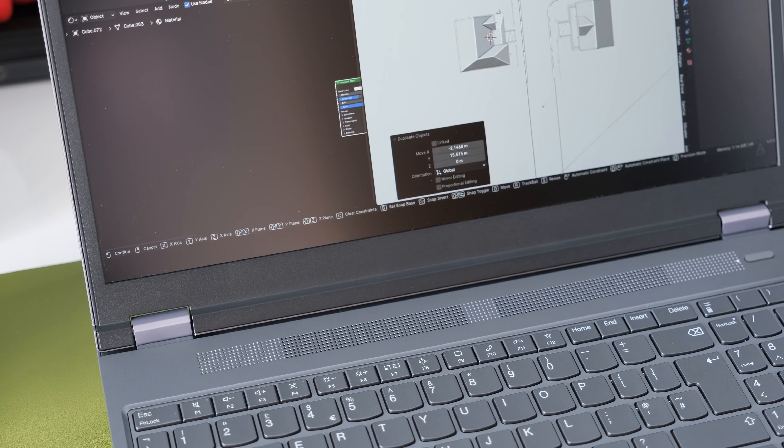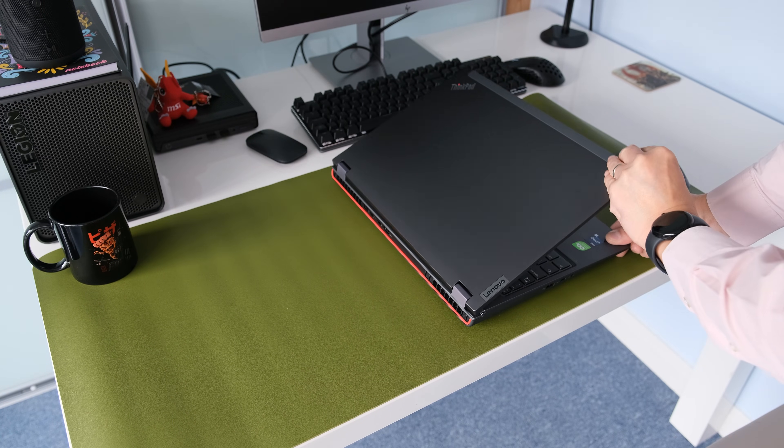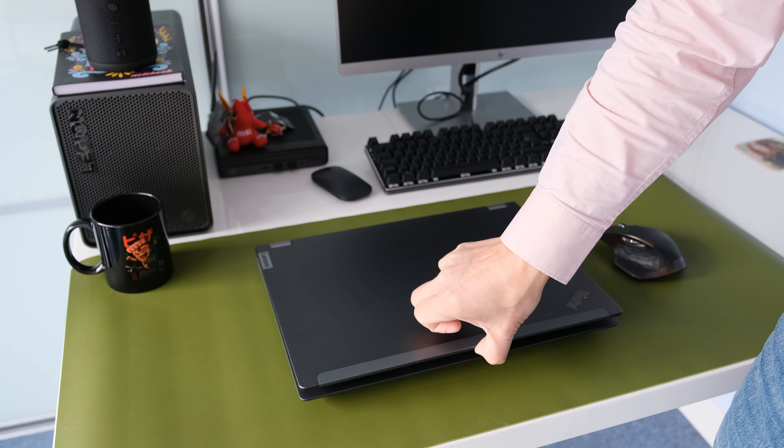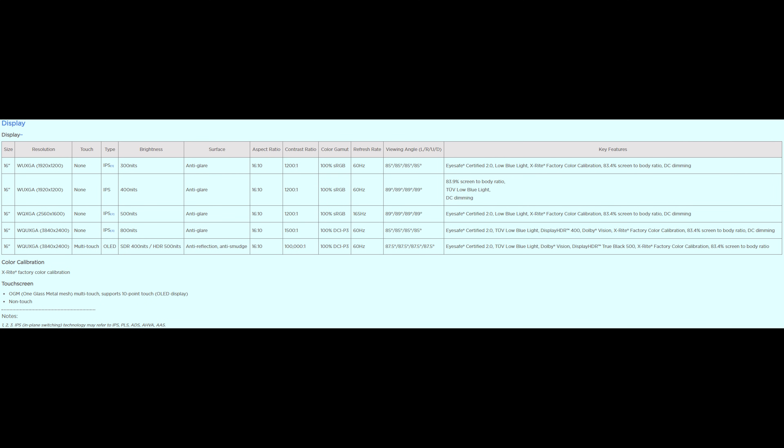The display panel is connected to the chassis by dual hinges with hardly any wobbling, and it can be opened to 180 degrees flat. The lid can easily be opened with one hand thanks to the bottom-heavy chassis. There are several display options with the P16: for a wider colour gamut, the 4K 800-nit 100% DCI-P3 matte panel might be a better choice, or the 4K OLED 400-nit 100% DCI-P3 touchscreen version with pen support if you need that feature.